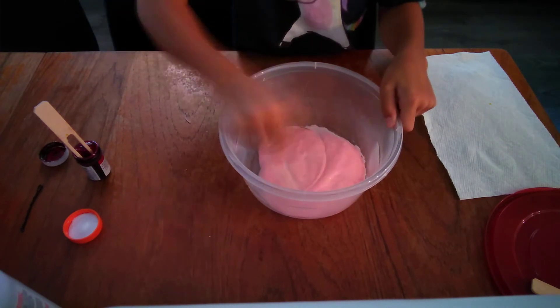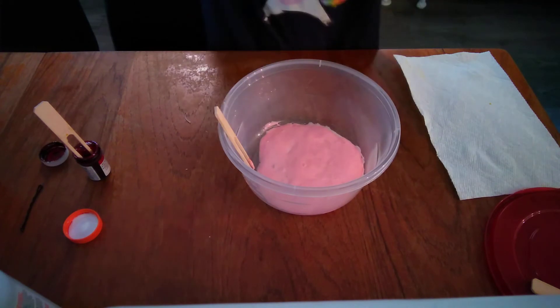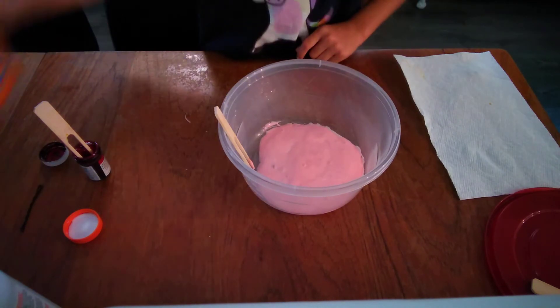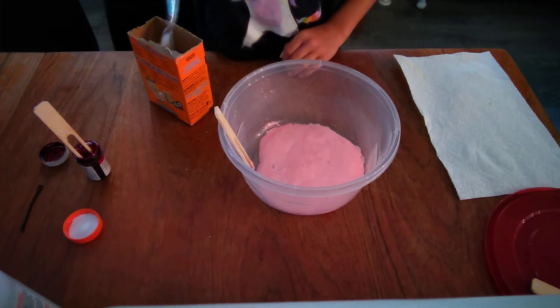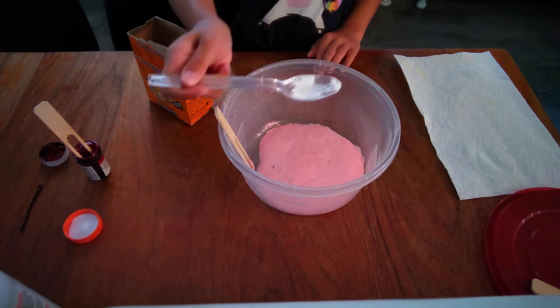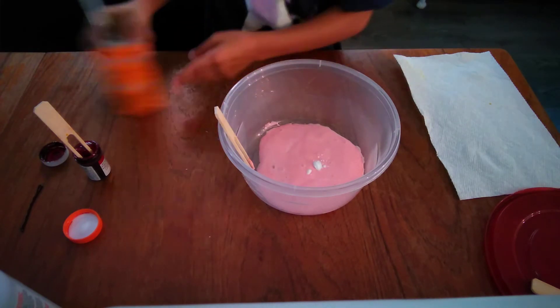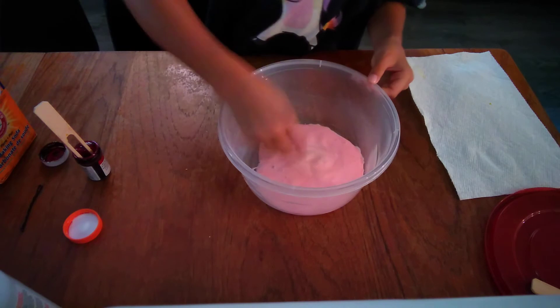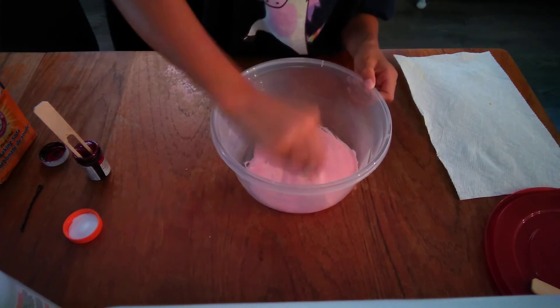Mine is all mixed, so now I'm going to add my activator. First, add in your baking soda — about a teaspoon, but I don't have a teaspoon so I'm just going to use this much. Put that in and mix it really well before you add in your saline solution.